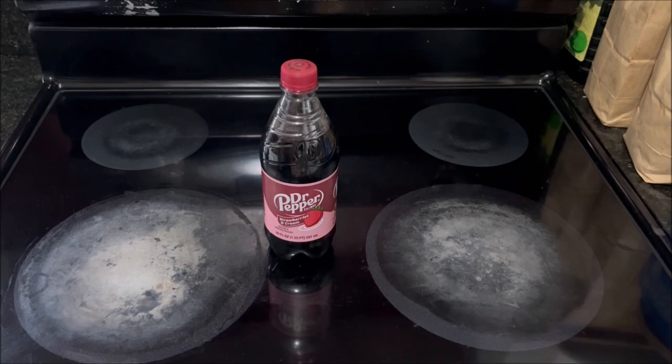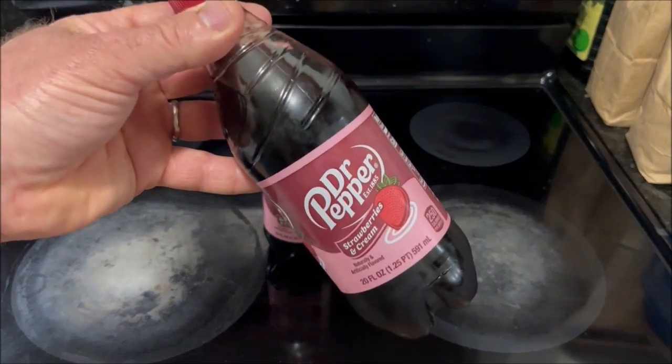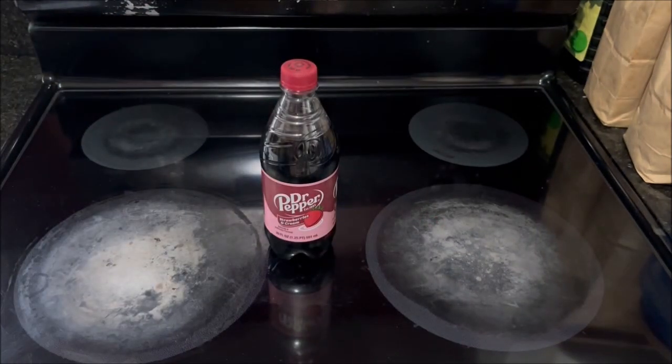Later that day I went to Walmart and to a local grocery store, and at both places I saw this in a 20 ounce bottle, so I decided to pick up another one because it's always a good idea to have more than one prop for the video. I went online and did a little research on it and found out that it is also available in 12 packs of 12 ounce cans.